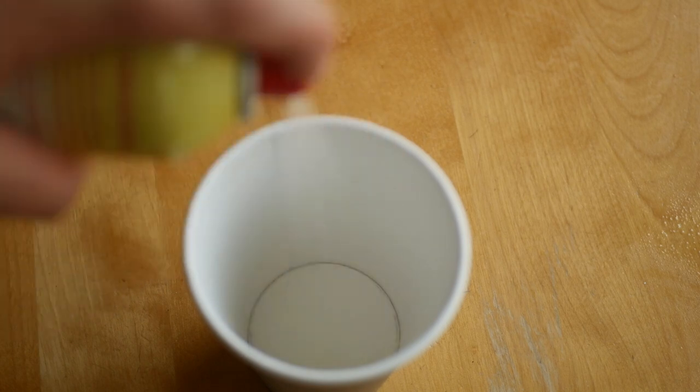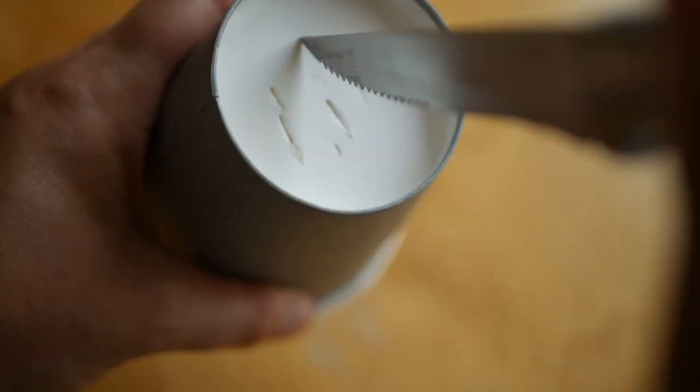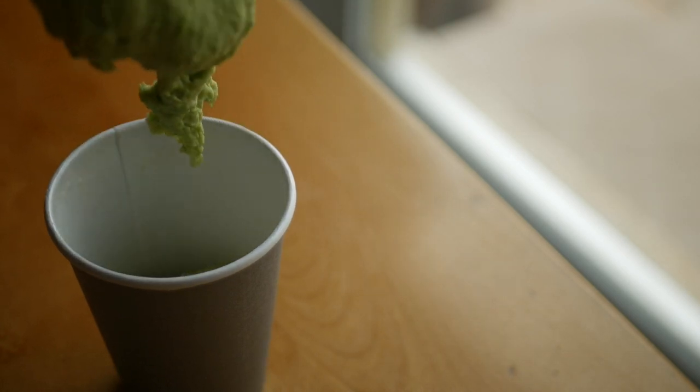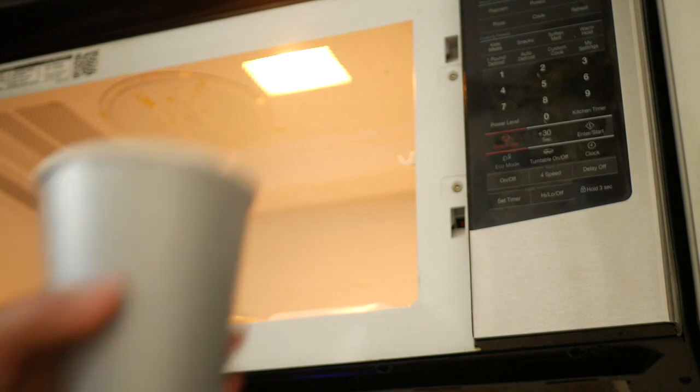To microwave, coat the inside of a disposable coffee cup with non-stick spray. Stab a few holes into the bottom of the cup and fill it halfway with the batter. Then microwave for one to two minutes. The timing depends on your microwave, so consider your first cup of batter a bit of a test run.